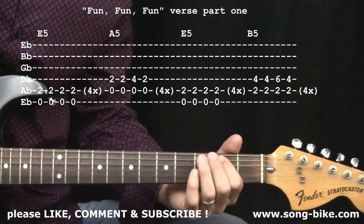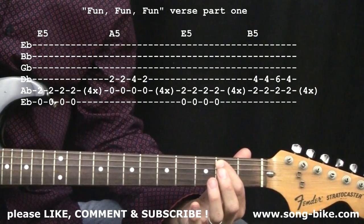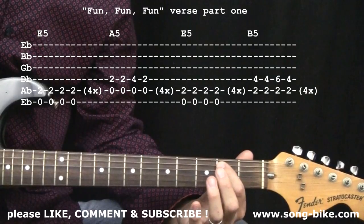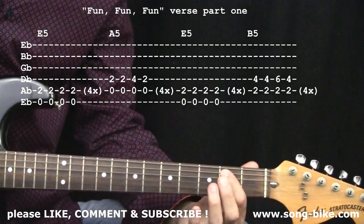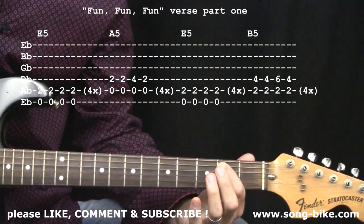So let's get down to it. The E power chord — eight per measure, two measures worth, sixteen strokes on that E power chord. "Well, she got her daddy's car" — and she cruised through the hamburger stand.